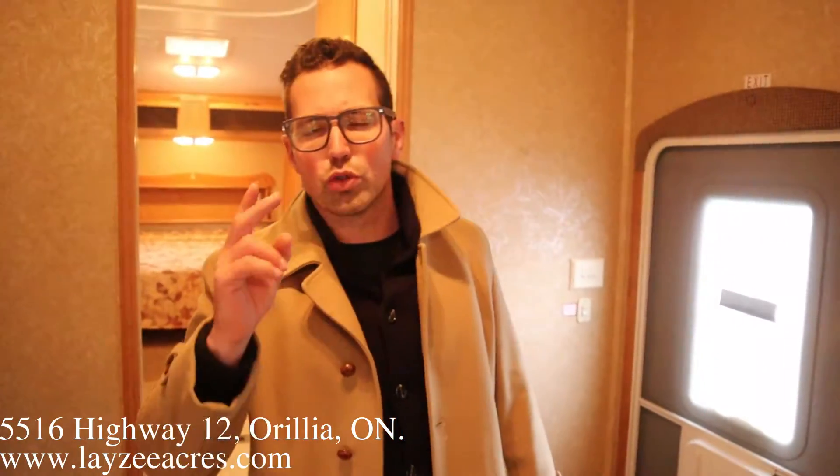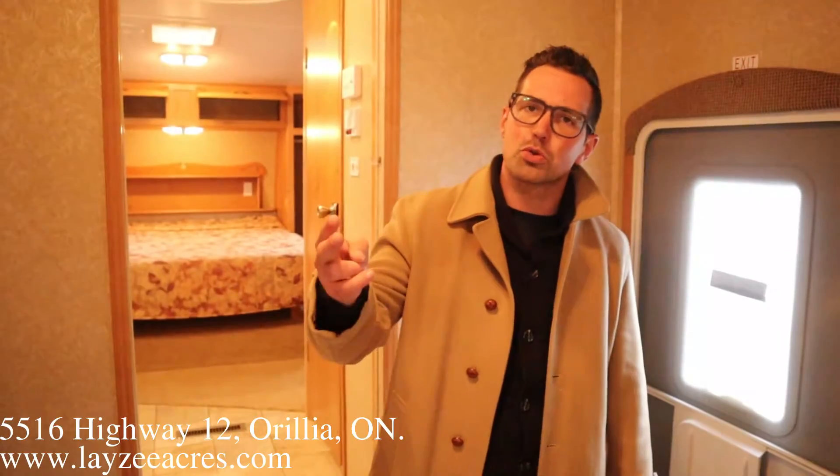Awesome guys, hope you enjoyed that. That was the 2007 Laredo 29RL. Please like the video, subscribe to the channel, and share with your friends. You can email us at sales@lazyacres.com or call us at 705-833-2539. Have a good day!